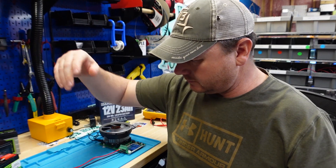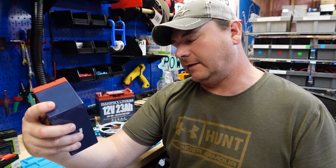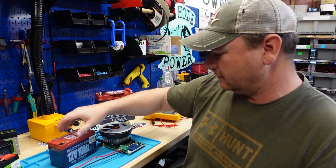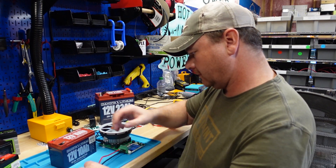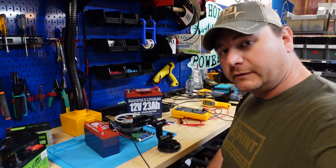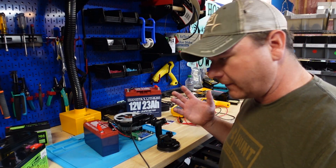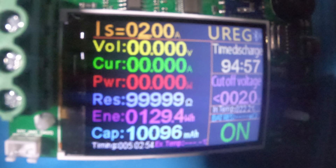Let's test this out. I've got a capacity tester here. This battery was about $99-100 and it's 10 amp hours. We're going to run the capacity test at a 0.2C draw, which on a 10 amp hour battery is a 2 amp draw — in line with your higher-end fish finders. I just finished the capacity test and it turned out really well. We got 10.096 amp hours at a 2 amp draw, and 129.4 watt hours.